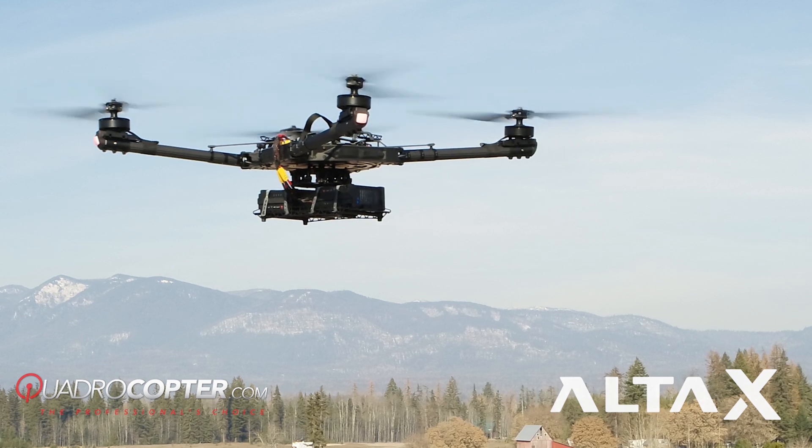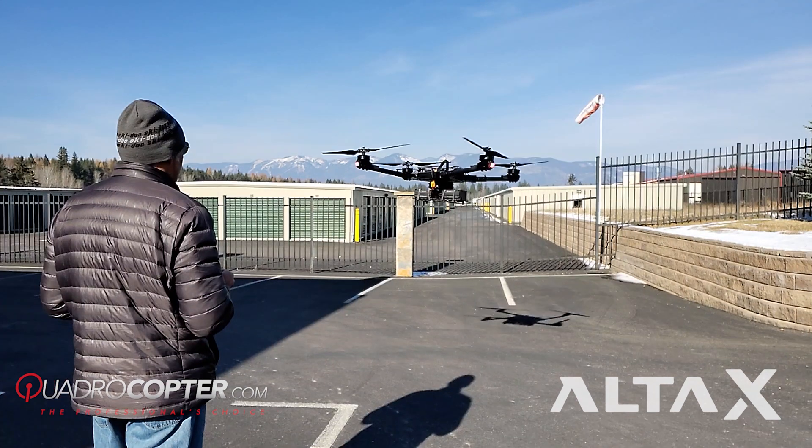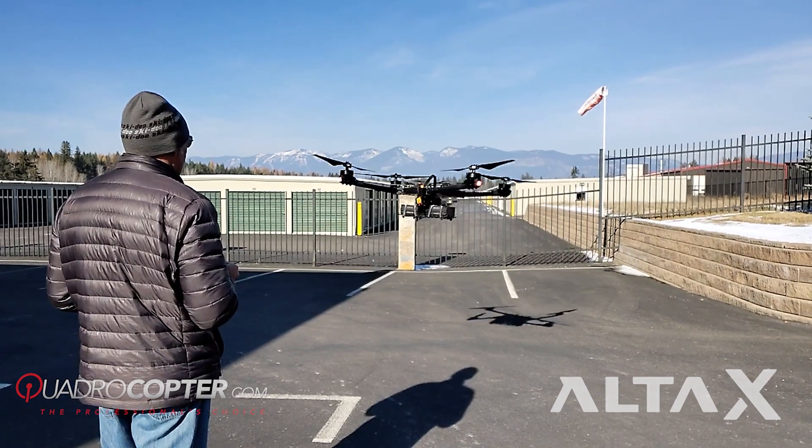The thing that struck us the most about the Alta X is how quiet and portable it is. It folds down and uses the same Pelican case as an Alta 8 Pro.